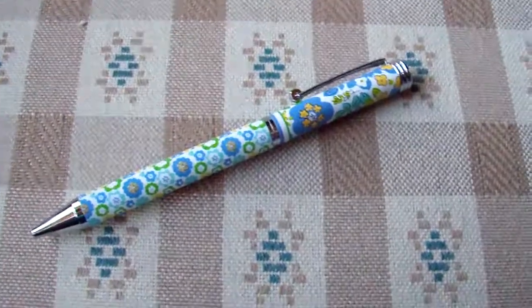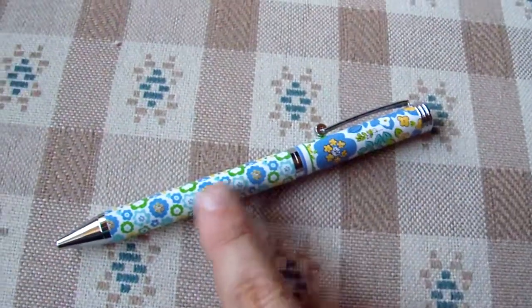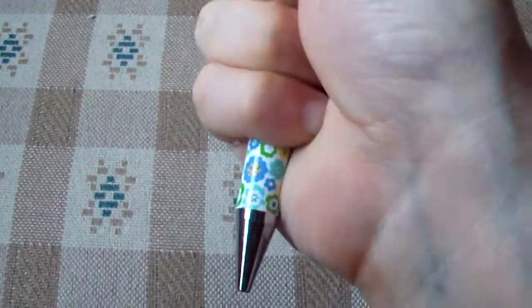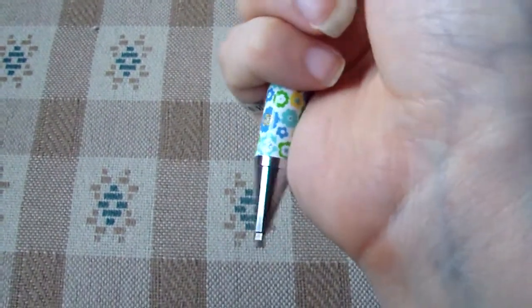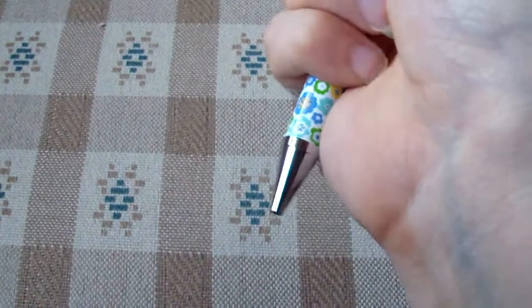Both patterns are visible on the pen. The outside pattern is here on the top, and the inside pattern is here on the bottom. It is a twisty pen, so all I have to do is twist the top for the writing part to come out, and twist it for it to retract.